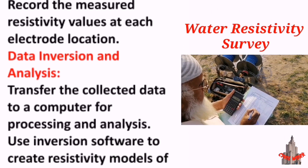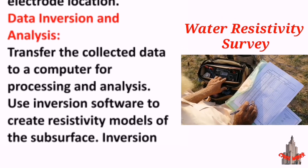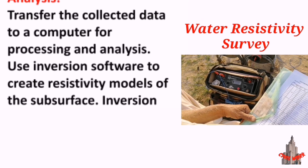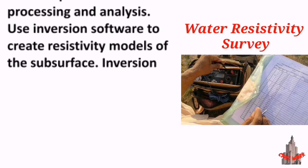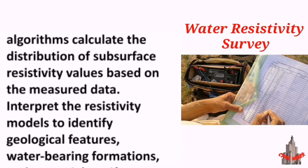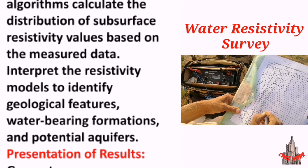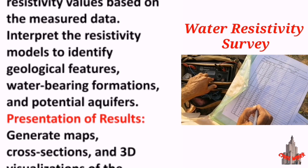Data inversion and analysis: transfer the collected data to a computer for processing and analysis. Use inversion software to create resistivity models of the subsurface. Inversion algorithms calculate the distribution of subsurface resistivity values based on the measured data. Interpret the resistivity models to identify geological features and water-bearing formations.